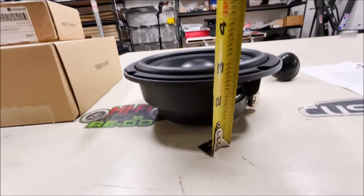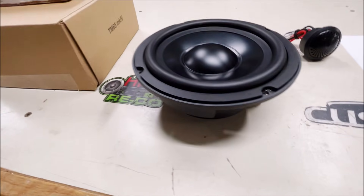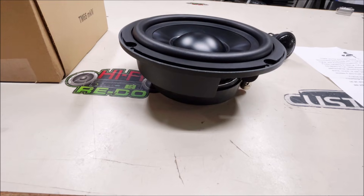We've got about a five and a half inch cone, and the depth on these things is two and a quarter inches, which is fairly shallow. I'd say these are probably about a half inch less in depth than most speakers out there.